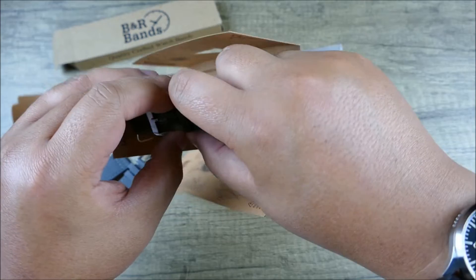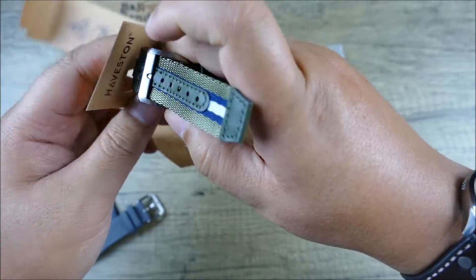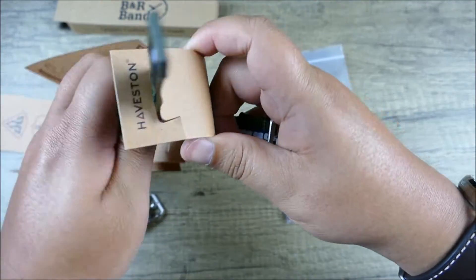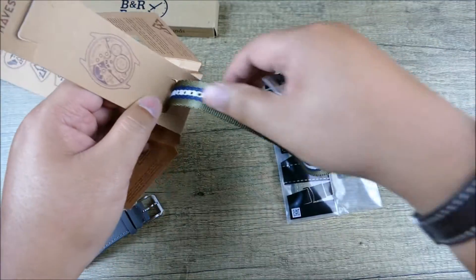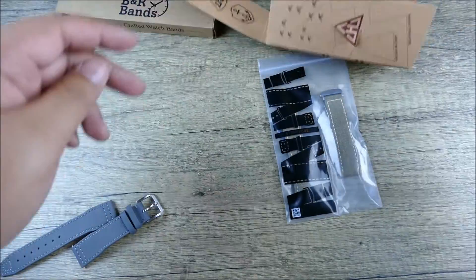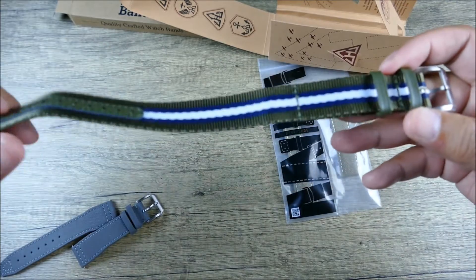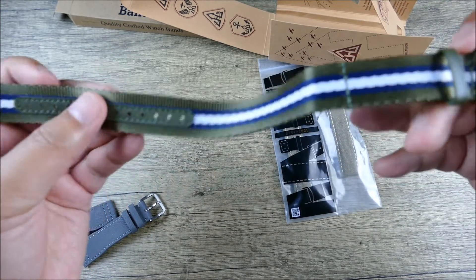Let's unweave this — very premium, very plush, and very neatly wrapped as you can see. Very cool. You're getting a single pass, which is great, and you're also getting those reinforced holes.